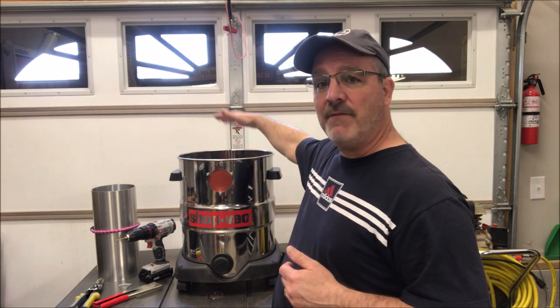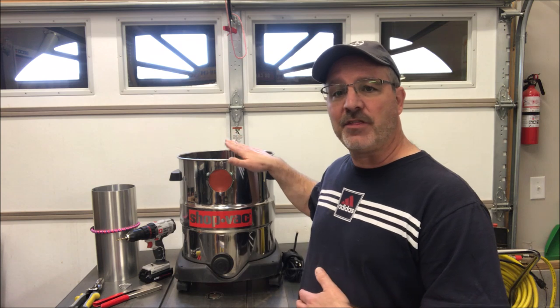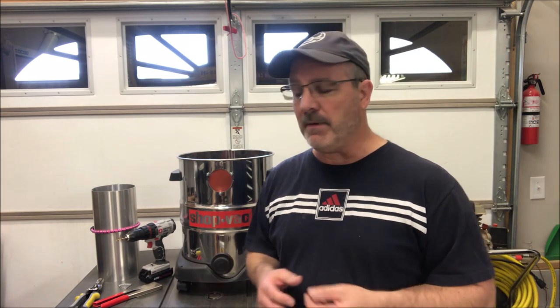The top part of the shop vac — the motor, the part that burned up — I really couldn't find a use for. So we had an electronics recycling day and I took that along with some other electronics and properly recycled them, as opposed to putting them in the landfill. I'm feeling pretty good about myself because so far I haven't put anything in the landfill from this broken piece of equipment.